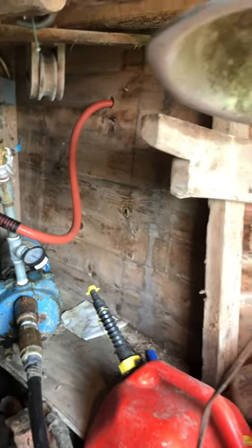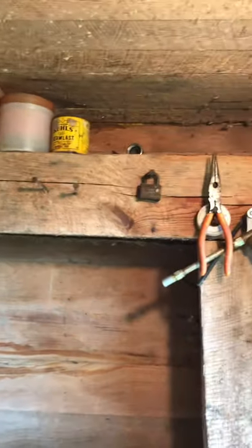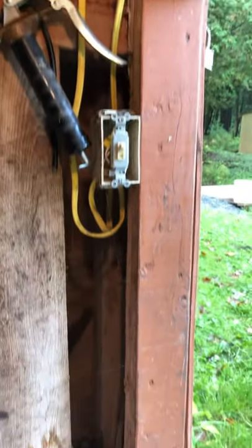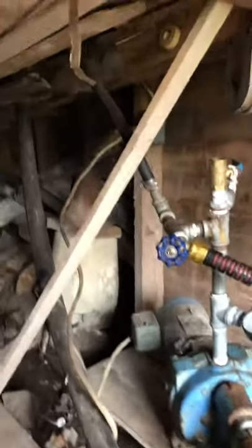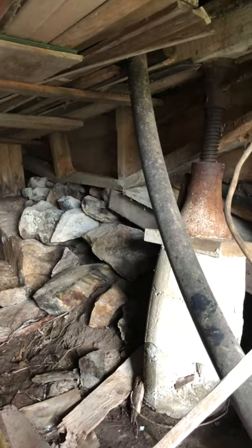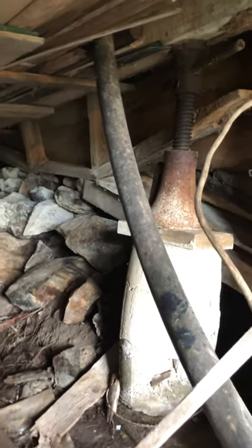Here's a quick video underneath the retreat just to have an idea of what we're dealing with. Come next spring, we're going to have to shore up this main part of the camp pretty well to try to get it more stable and level so we can actually do the renovations I'd like to do.